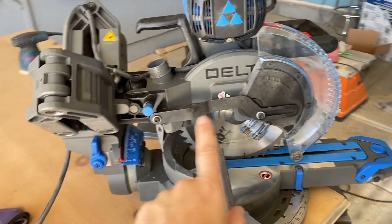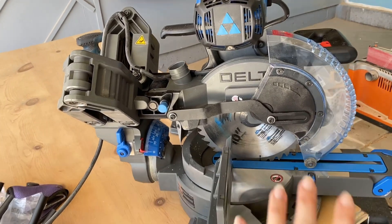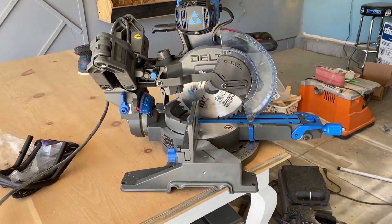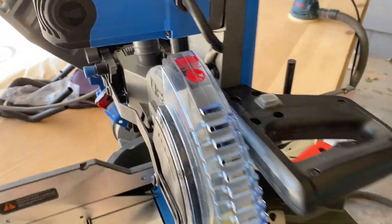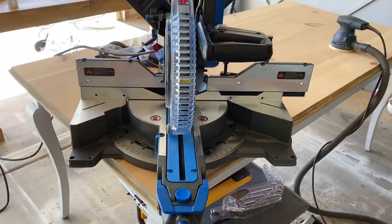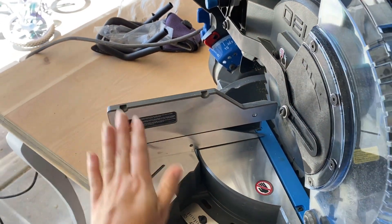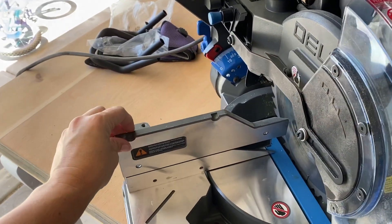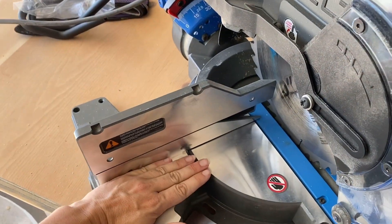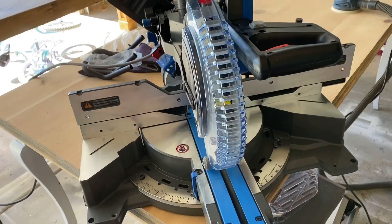This is a Delta Cruiser 10-inch miter saw. It is a sliding miter saw and a compound miter saw. I'm going to talk to you about what those words mean in a little bit, but first I wanted to go over what it looks like and what each piece is for. This is the table. This is the fence — it's what you lay your workpiece across in order to cut. The fence helps you butt your piece up against it, which keeps it nice, secure, straight, and in line.